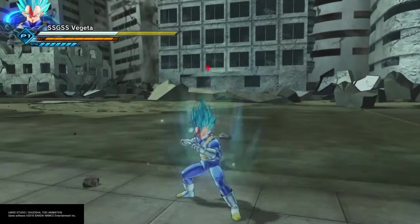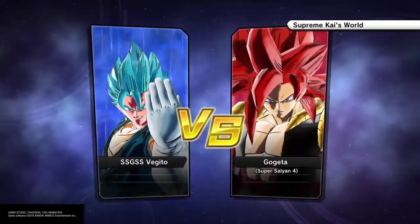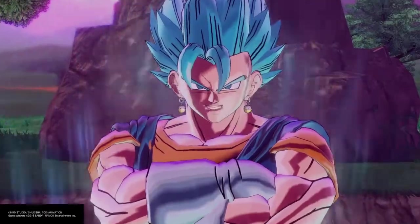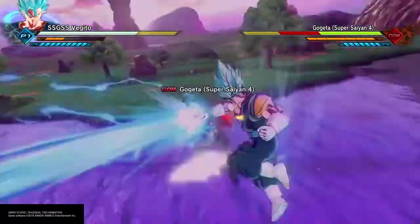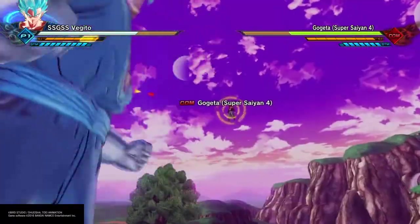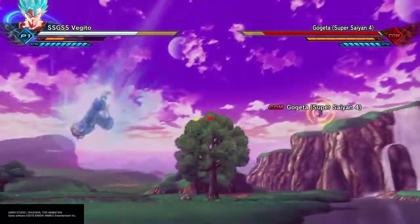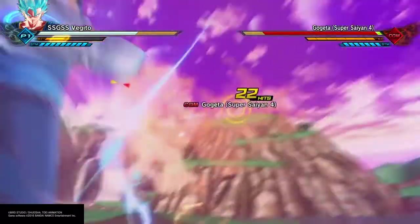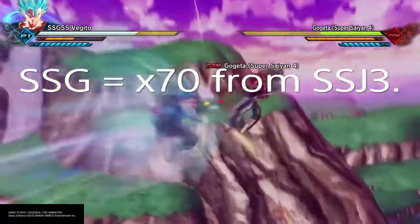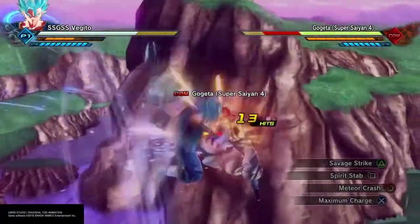Then we got Super Saiyan God Goku. Super Saiyan God Goku at 100% was stated by Beerus in both the movie and in the anime to be roughly about 70% of his max power. Goku goes from 1% of Beerus' power to 70% of Beerus' power. Basic math: 70 divided by 1 is 70. From Super Saiyan 3 to Super Saiyan God is a 70 times multiplier in power. I'm just stating the math here, which I flash up on the screen as I'm saying it.